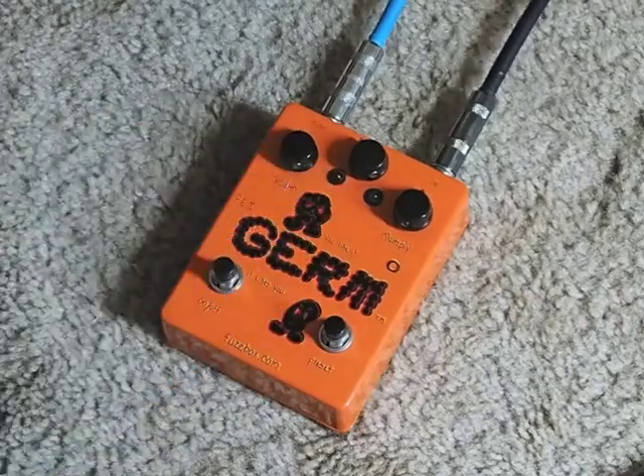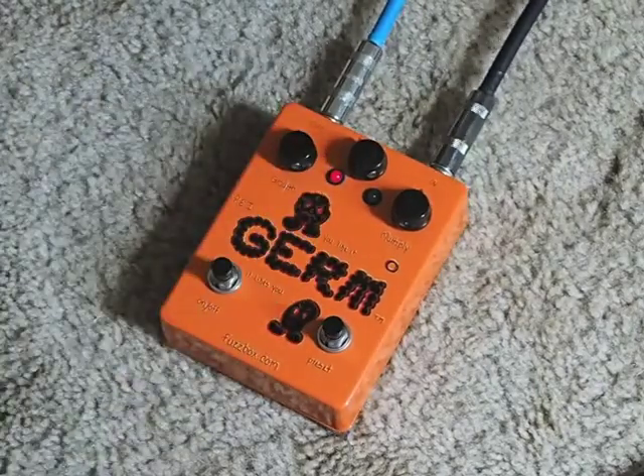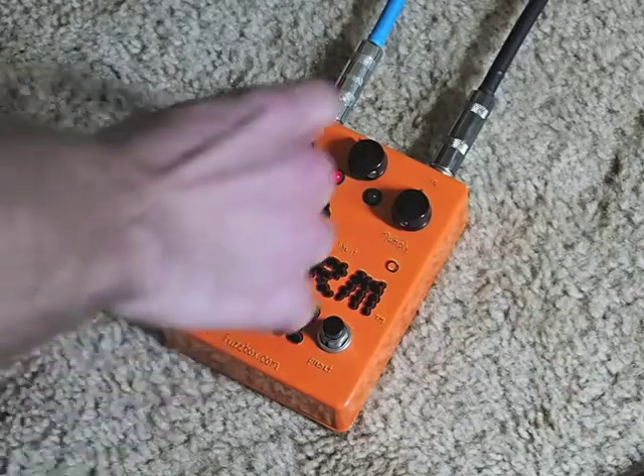So that's just the boost right there — and it gets crazy loud.